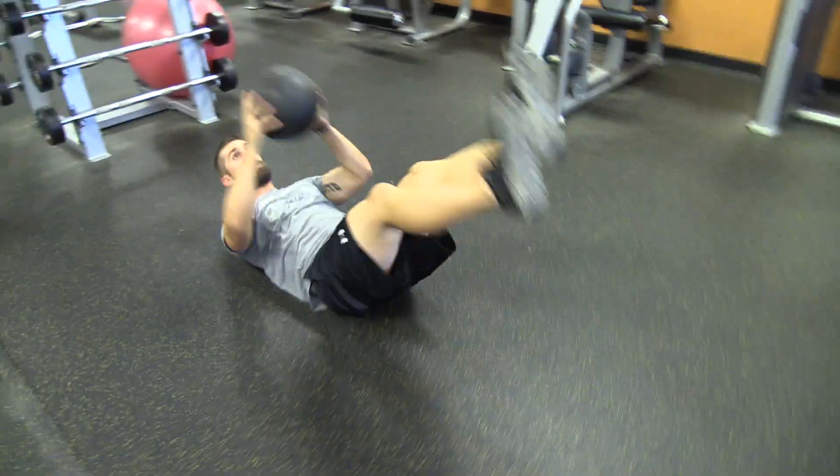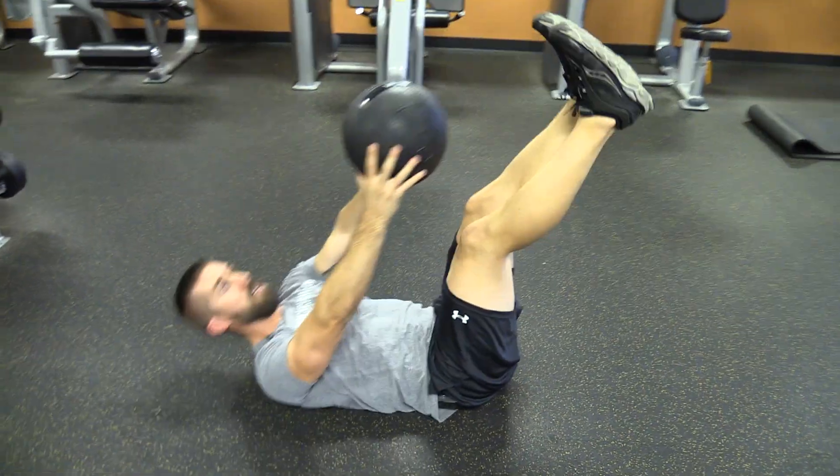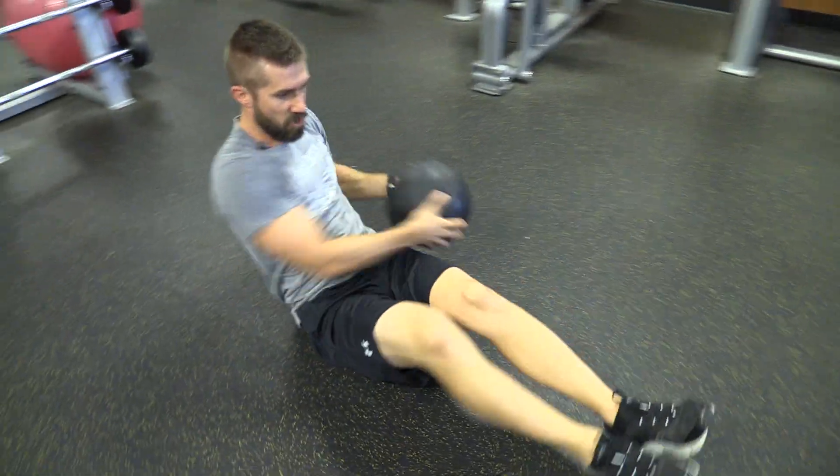Next we're going to a toe touch using the med ball, reaching up, going right into a Russian twist, feet up, five each side, ten total.